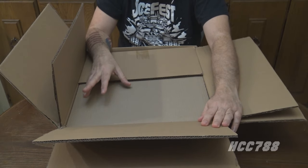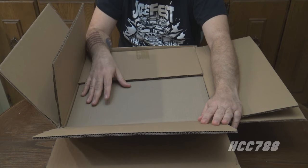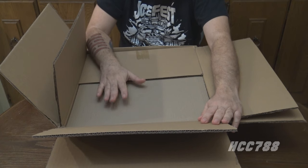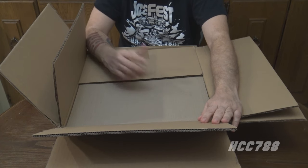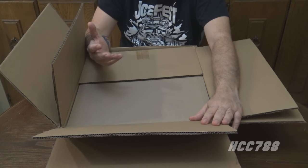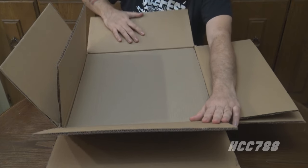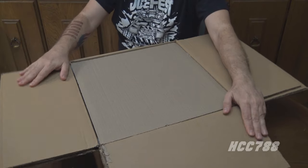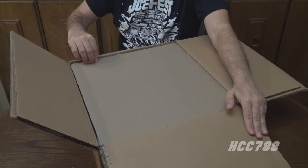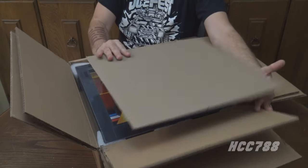This has got to be kind of a mixed bag for Carson, who's worked on this for so long, and finally it's getting in people's hands. There's got to be the elation of people getting the product they supported, and the disappointment when some of them arrived damaged because of the postal service. This one, fortunately, is in good shape. After opening all those flaps, we have a sheet of cardboard for even extra protection. So here it is.